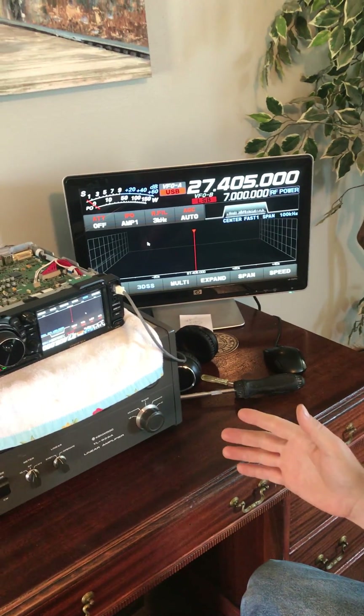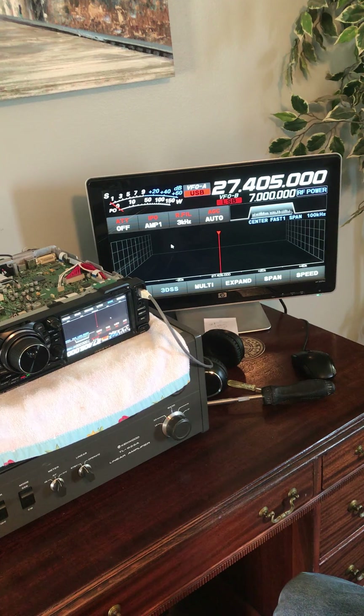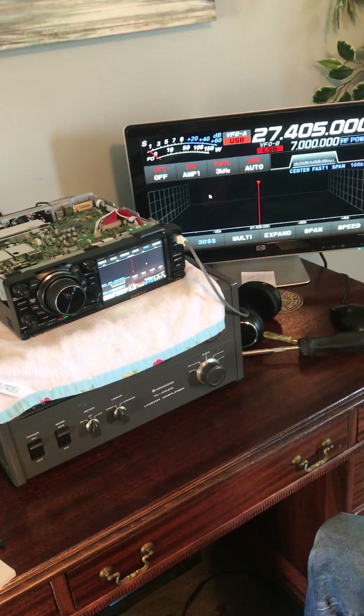We have a modded radio. Once we get her back together and get all our settings set back up, we now have an open transmitter, which is what we're after. I hope this helps some people — thank you very much, and seventy-threes.